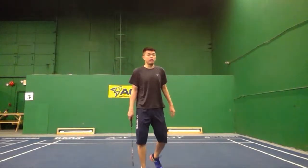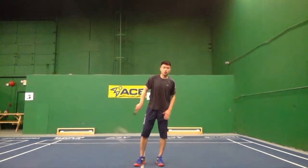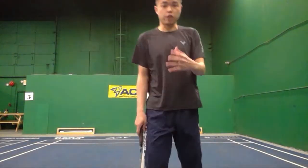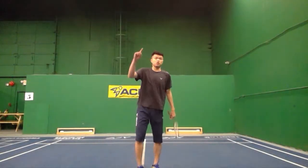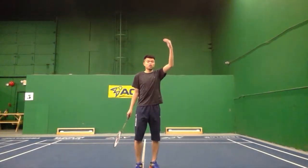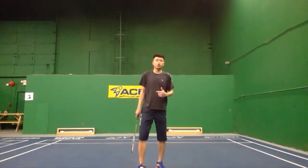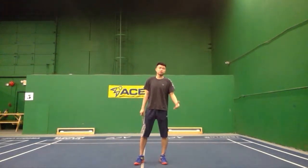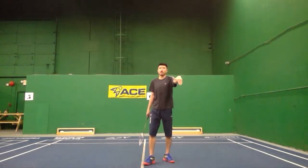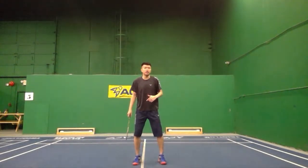There are two different spots: one is at the half court and the other is at the overhead. For the first thing, I'm going to talk about the middle courts. Many people, especially in doubles, sometimes the opponent pushes the shot a little flat, not that high, so you won't have time to turn your upper body. I'll break it down step by step so your smash angle can be more accurate and sharper.